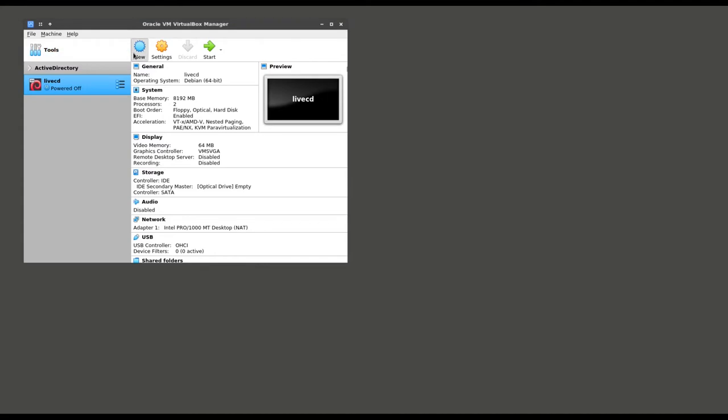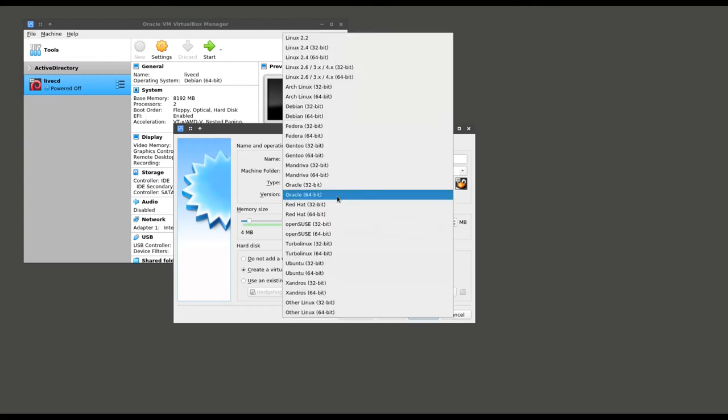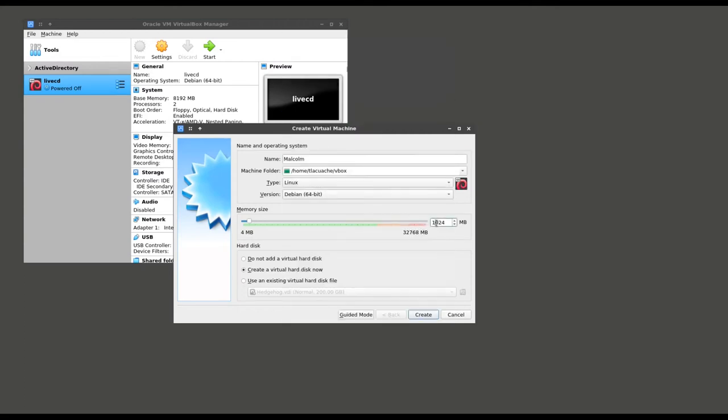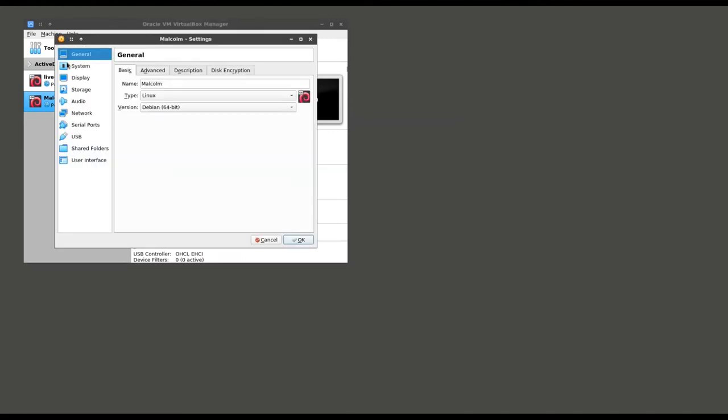We'll start by creating a virtual machine for Malcolm. The underlying OS for an installed Malcolm instance is Debian Linux 64-bit. I recommend a minimum of 16 gigabytes of RAM to run Malcolm. If you can afford to give it 48 or 64 gigabytes, even better. We'll create a virtual hard disk for our Malcolm installation. Before starting the installation, we're going to go back into the VM settings and tweak a few more things. First, we need to enable EFI for the VM's boot firmware in order for the installer to work correctly.